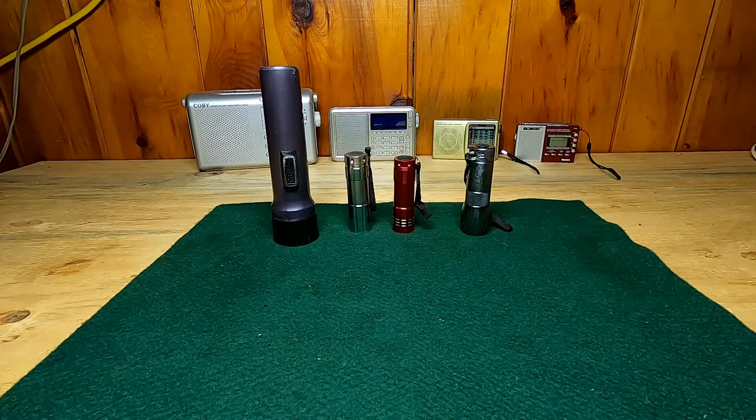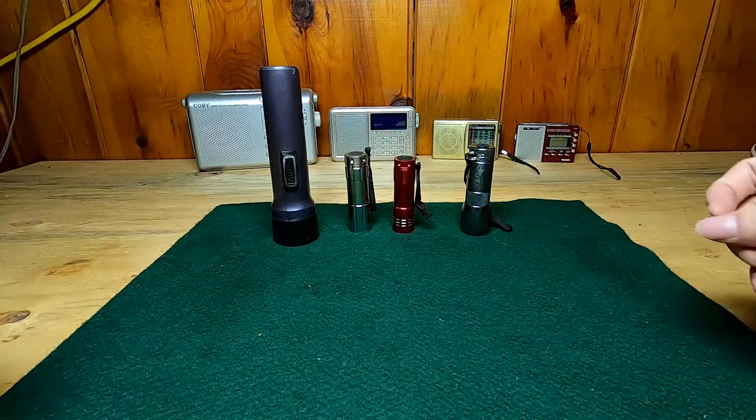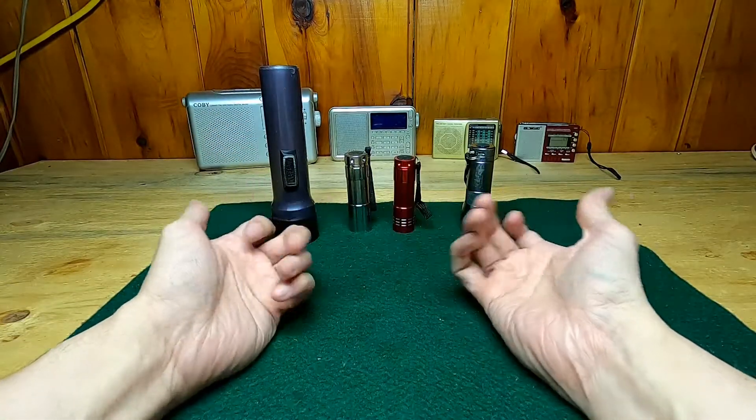Hello world, North Shore Scout here, and I've got a little bit of an obsession to share with you guys. Not so much going to be talking about the radios you can see here in the background, but instead flashlights.